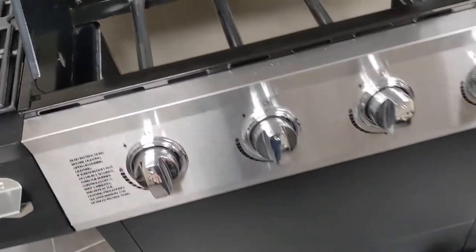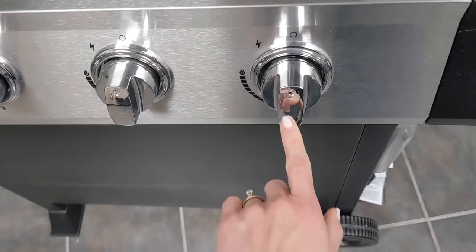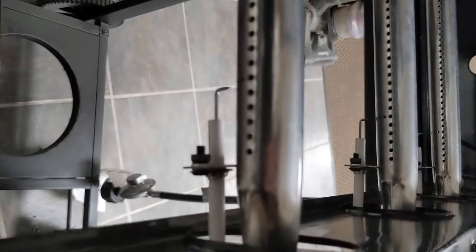Now that I have a grill here in front of us, I thought I'd show you what it looks like all installed. This particular burner system does not have a separate module at all. This is a piezo ignition system, and every single knob has its own mechanism to spark. The spark goes straight to the electrode, and you can see how close the electrode is to the burner on this grill. Every single burner has its own ignition system, so if some were working and some weren't, you'd have to go and check each one individually.